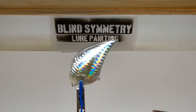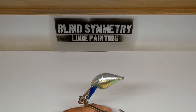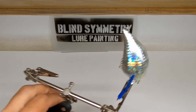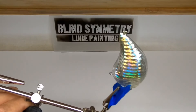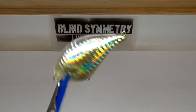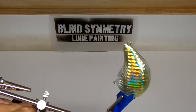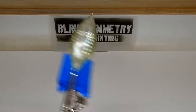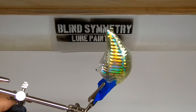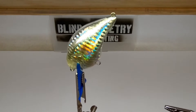Okay, I think I left off explaining how this Createx 4030 Balancing Clear helps keep the candy from running. Sorry about that. I'm just going to hit this with a little bit of air to try to dry it up.